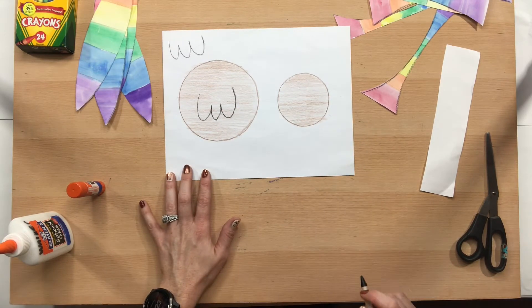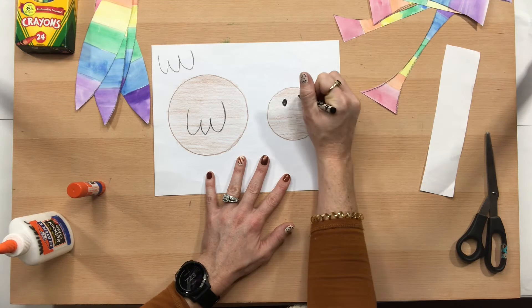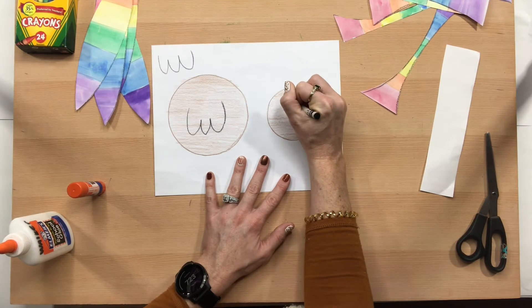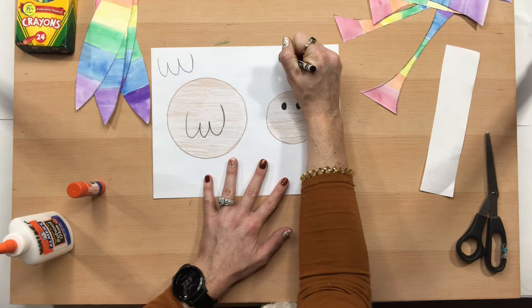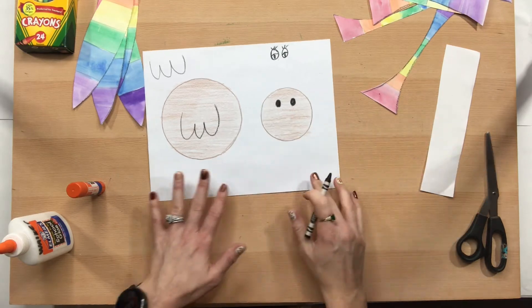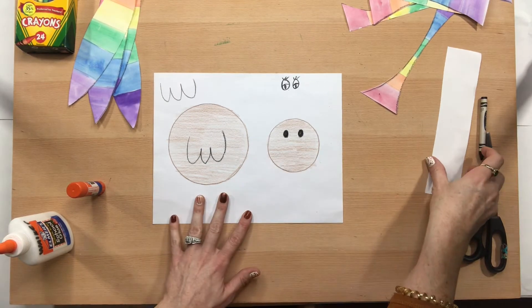Those will be our little wings. On our head we can go ahead and do two eyes, and you can make your eyes however you'd like — you can make them completely filled in like this, or you could draw two circles and do a little detail. You can even give your turkey eyelashes — totally up to you, it's your turkey.